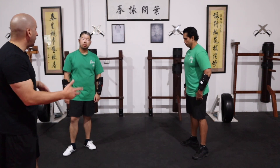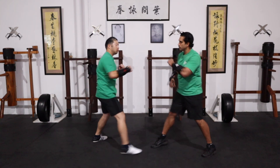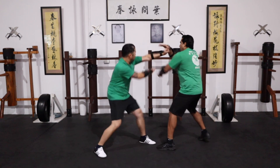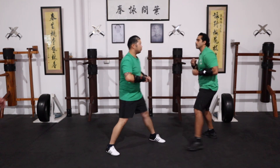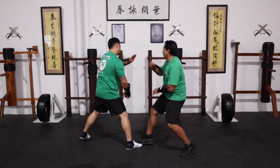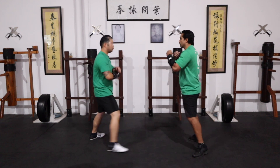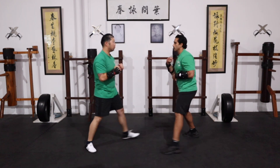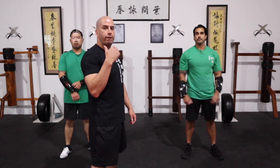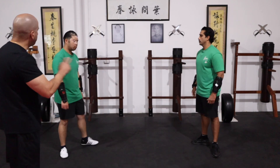So have them feed each other right-left first, then go left-right. Once you've done that in an orderly way, then you want the person feeding you the attack to go randomly — same techniques, random punches.